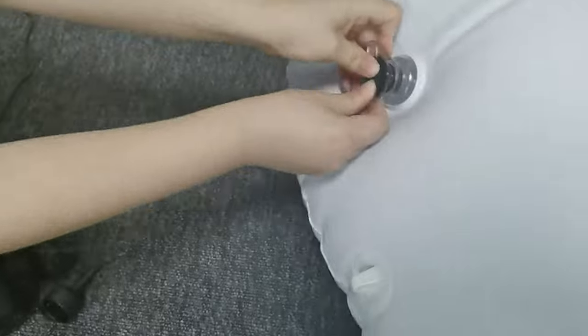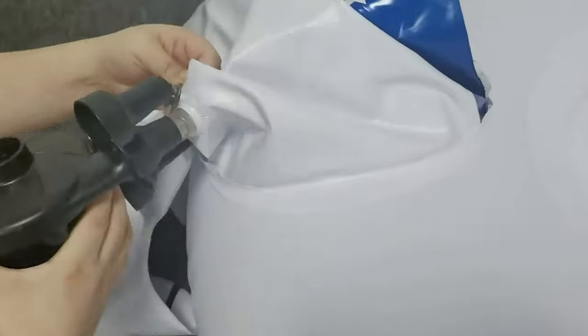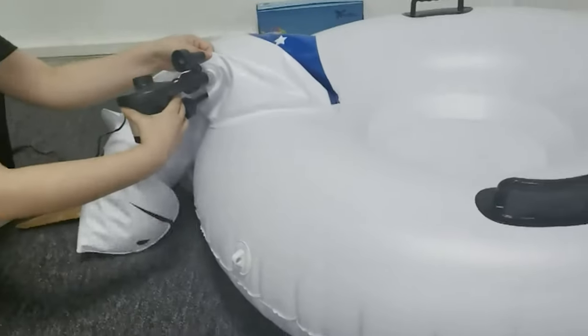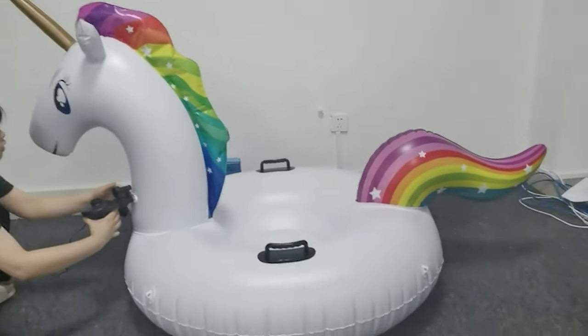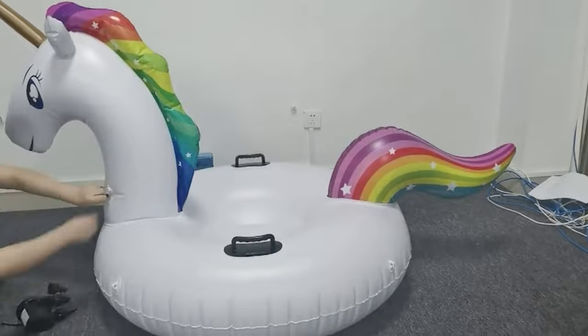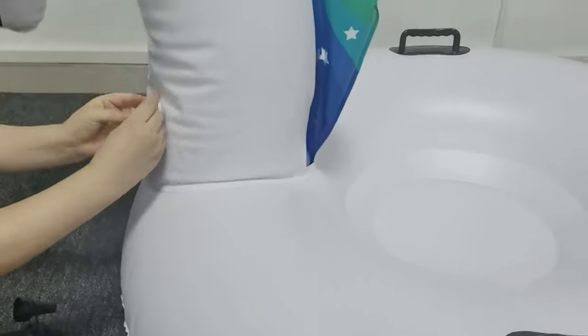It also has sturdy handles that keep you safely in place when tubing, avoiding the problem of easily being torn by strong pulling force. It is perfect for sledding on snow. This snow tube can be folded after deflation, making it small and lightweight for easy storage.